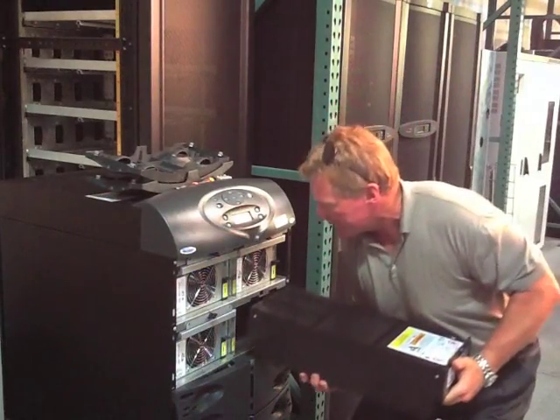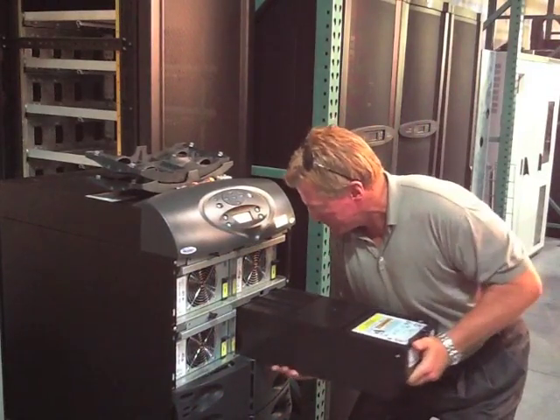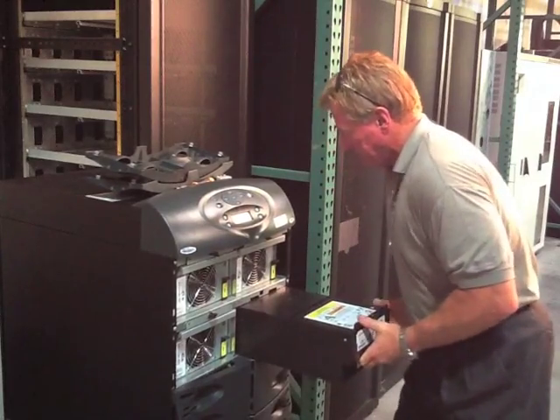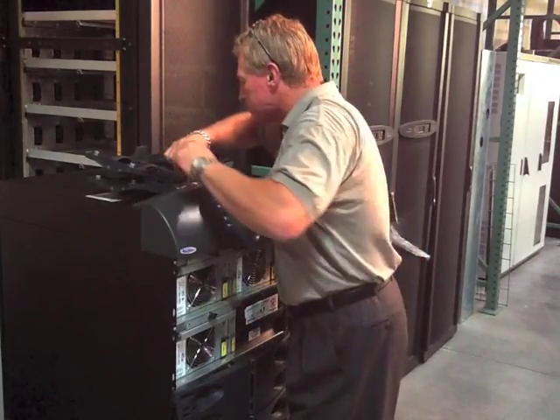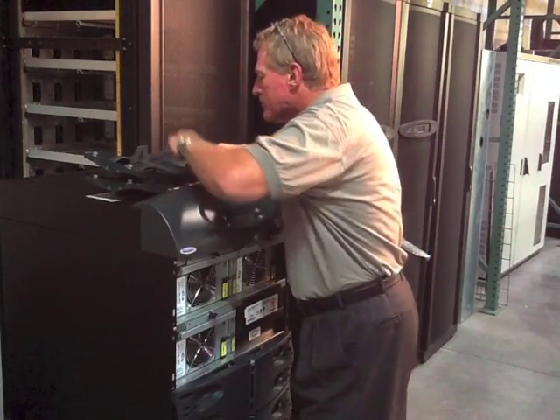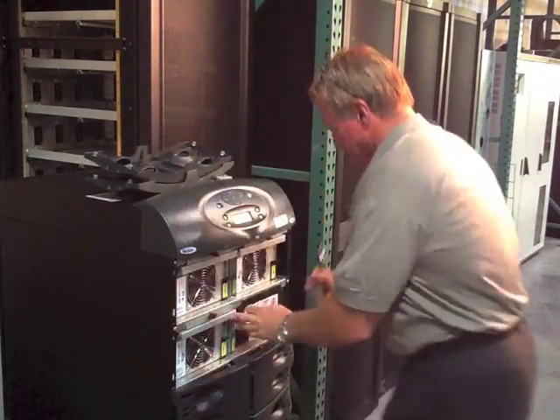Find a replacement unit, slide it back in, and at the end of its travel, lift it up again to re-engage that catch. Then install any screws or bolts or any latches that are particular to that unit.